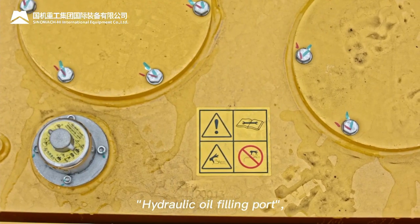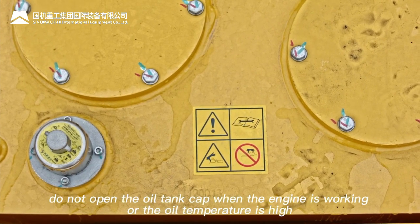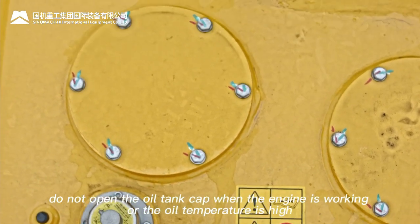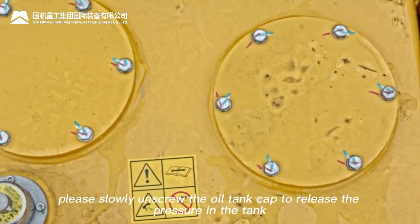Hydraulic oil filling port warning: do not mix different brands of hydraulic oil. Do not open the oil tank cap when the engine is working or oil temperature is high. Slowly unscrew the oil tank cap to release pressure in the tank.